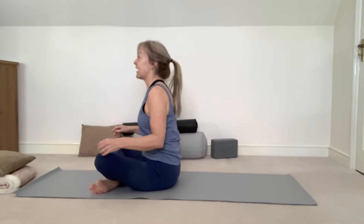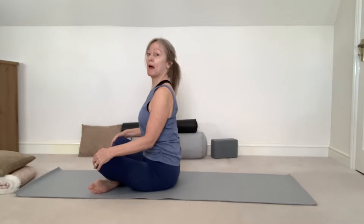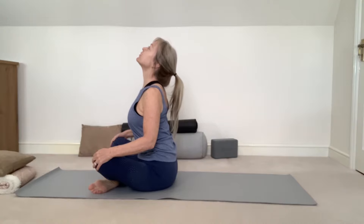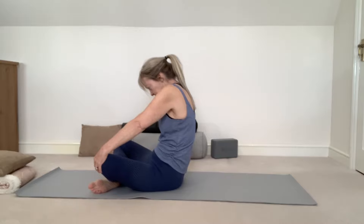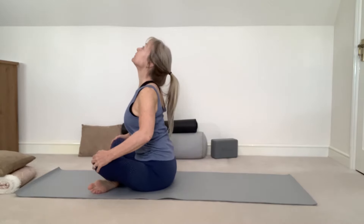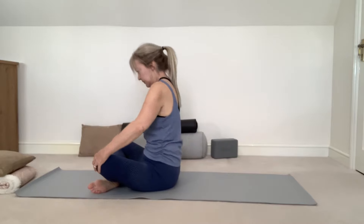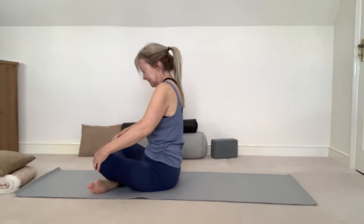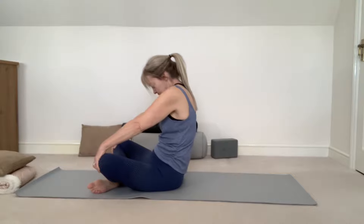We're going to do a seated cat-cow, so just placing your palms on your knees. We're going to increase the flexibility in the spine, also stretching the back and the torso. On an inhale, we're just going to arch the back, lift your gaze, open up through the chest. And on an exhale, round your back, creating space between the shoulder blades, chin to chest. Inhale, raising up, arching your back. And exhale, rounding your back, chin to chest. Just coming back to neutral position.